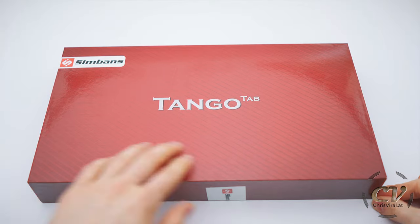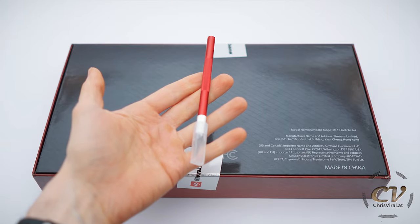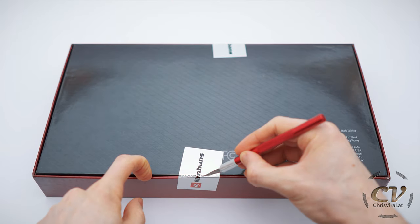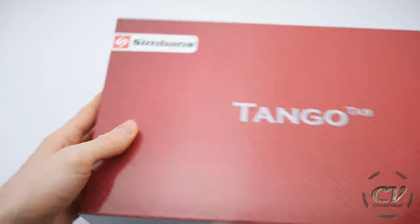Let's get right to the unboxing. It will come in this box right here — neat design. Nothing on the sides except this barcode right here. Nothing on the backside. Made in China, model name and all of that. Oh nice, it's matching. Let's open up this side and also this one. Branding right here by the way.